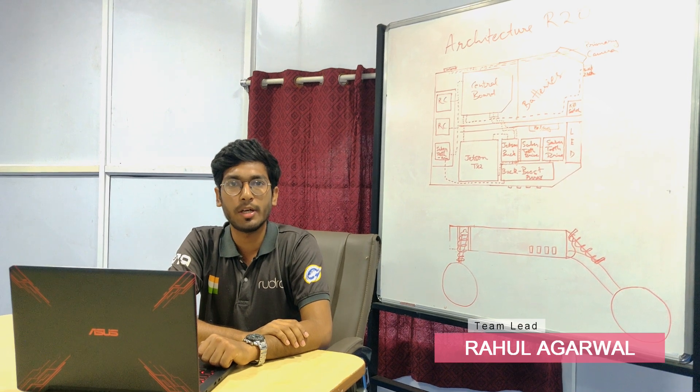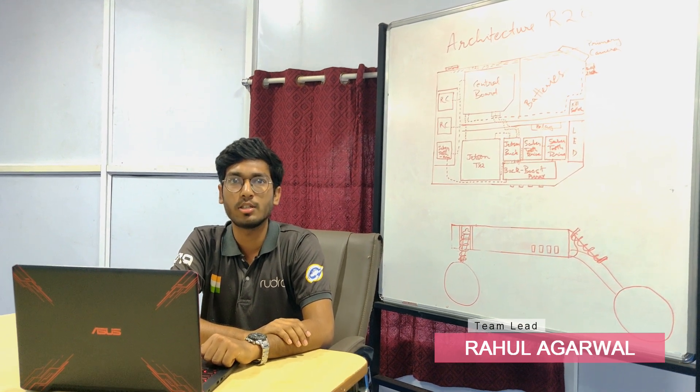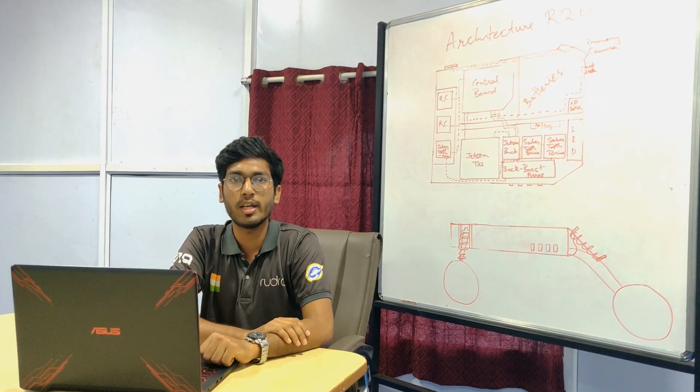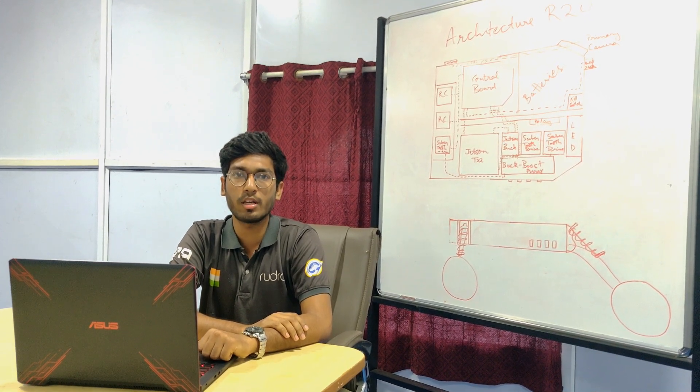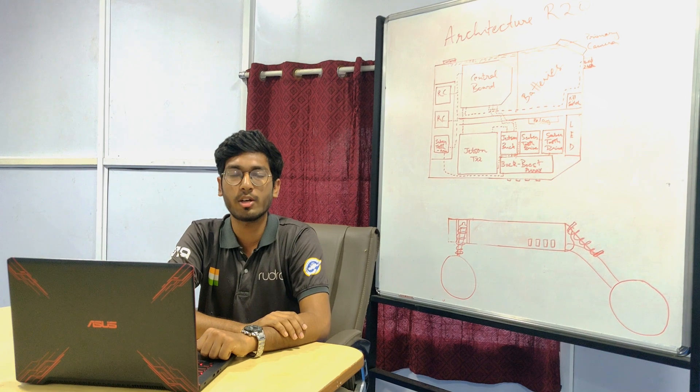Team Rudra has been participating in the University Rover Challenge since 2013. Since then, our team has evolved in various technical aspects and the lab has been fully equipped with the latest equipment and technologies.